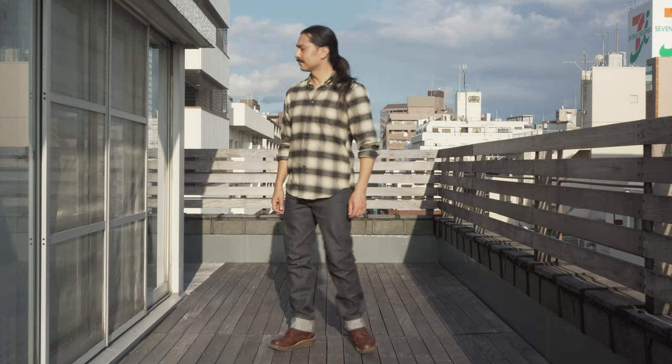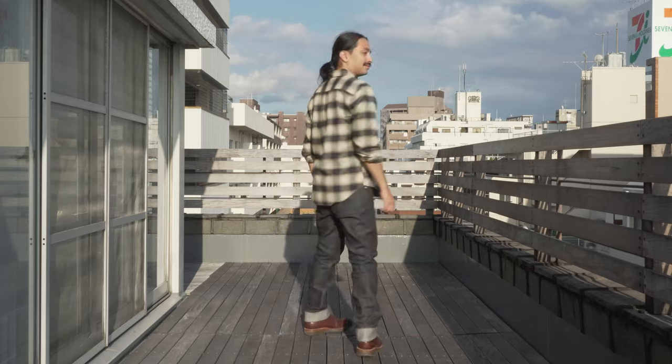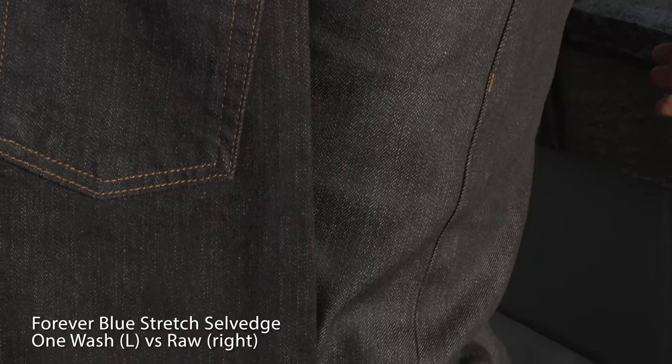So we fixed that with the Forever Blue Stretch Selvage. It's dyed using a special reactive dye — reactive dyes are permanent dyes that are highly resistant to fading. In addition, the yarns are dyed all the way through to the core. Together, this makes the Forever Blue Stretch Selvage extremely difficult to fade. They'll look like a clean pair of raw indigo jeans day in and day out.